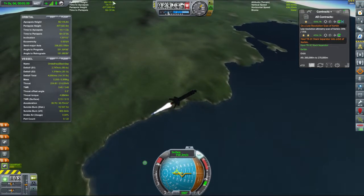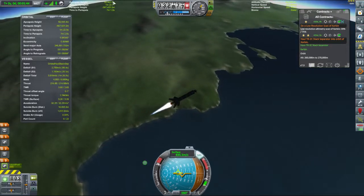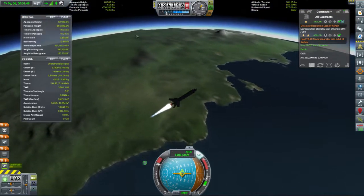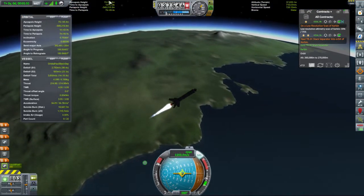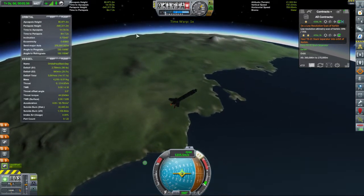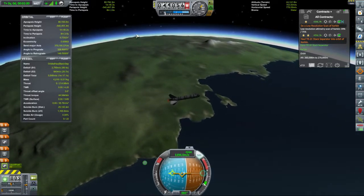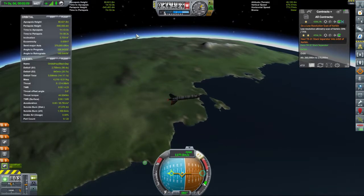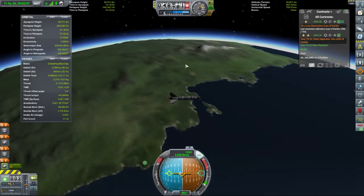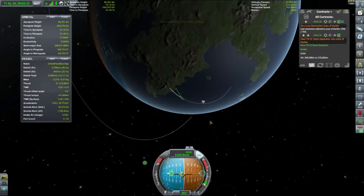Wait till that apoapsis gets to 70 and a bit — 80 was the number we wanted. There's a bit of space so we can just see the number. Stop firing, tilt over. And this time we won't do this burn from here — we'll do the burn from apoapsis so we have a better idea of where we are.